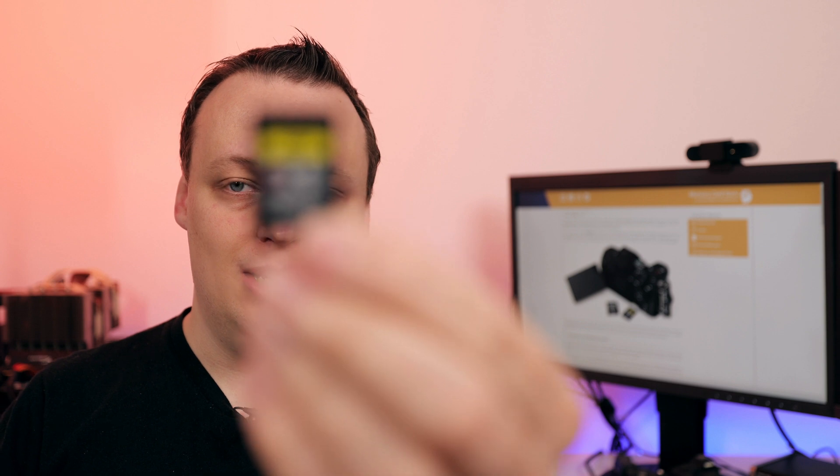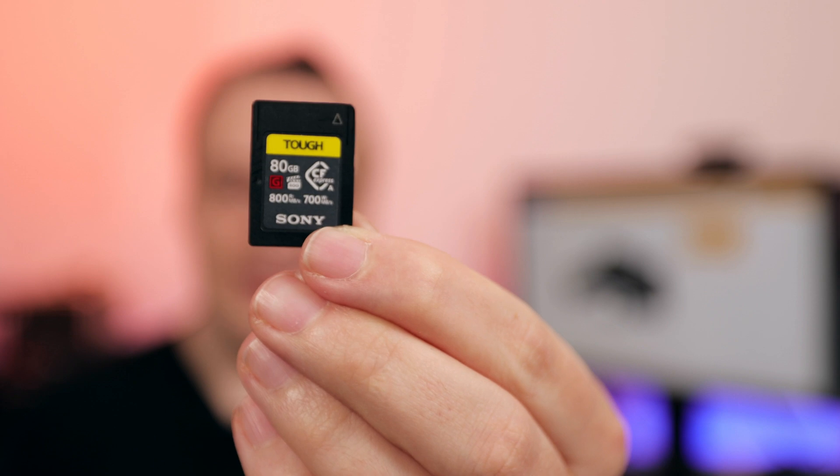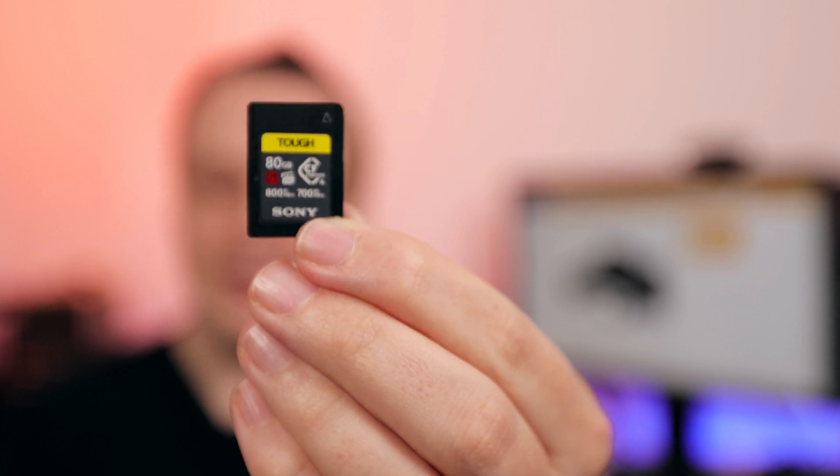The second reason: let's take a closer look at the Sony card. It's the second largest you can currently get, because right now they only come in 80 and 160 gigabytes. ProGrade also announced their CFexpress Type-A cards, but those are also limited to 160 gigabytes. So if you want to shoot an entire holiday with just one memory card, that may not be enough.